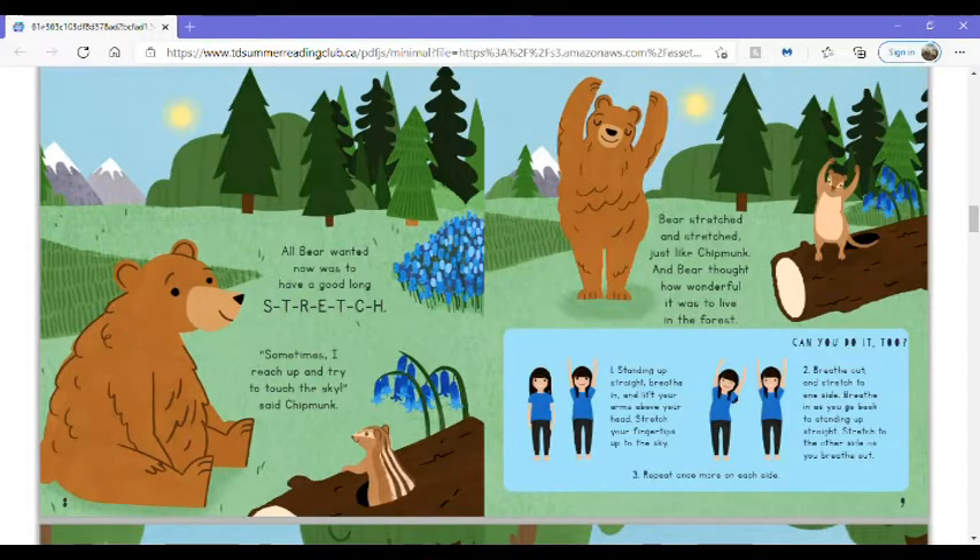Can you do it too? Stand up straight. Breathe in and lift your arms above your head. Stretch your fingertips up to the sky. Breathe out and stretch to one side. Breathe in as you go back to standing up straight. Stretch to the other side as you breathe out. Repeat once more on each side.